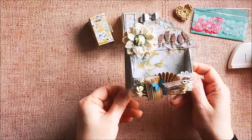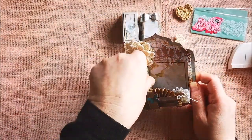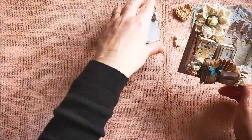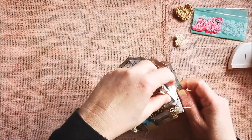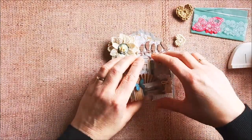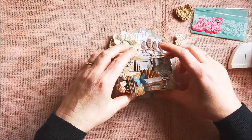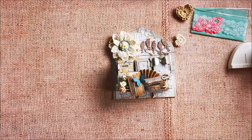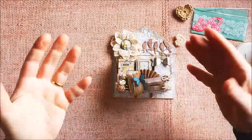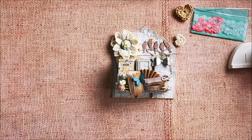This is my second project for Nadezhda, for Marchena Design, and I hope you like it. If you have questions, just let me know. I will put a link to the tutorial in the description box below. As you can see, you don't have to use cute paper — you can also use vintage paper.